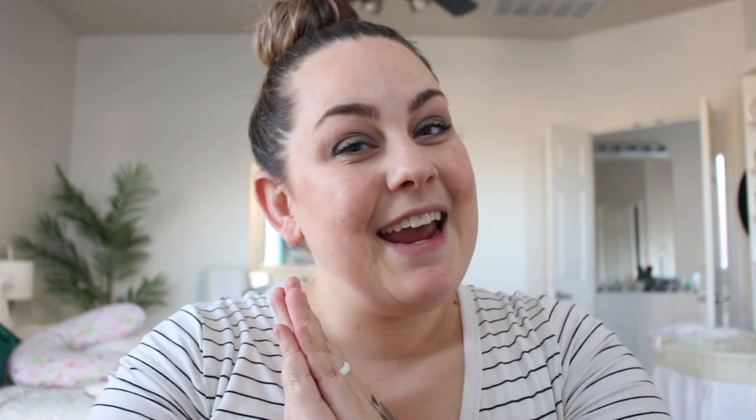I hope you guys enjoyed that mini tutorial of this eye look — it's super simple and I used all the new colors. I hope you loved it. This is like my go-to every day — it's perfection. If you want to grab any of these, all the info is down below. Hope you guys have a great day, bye!